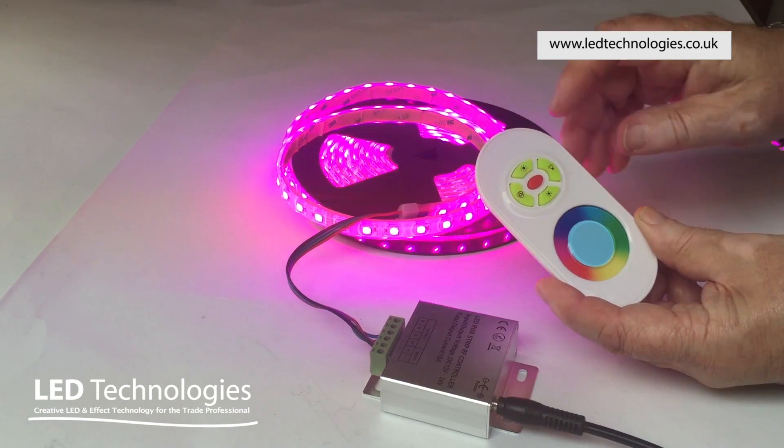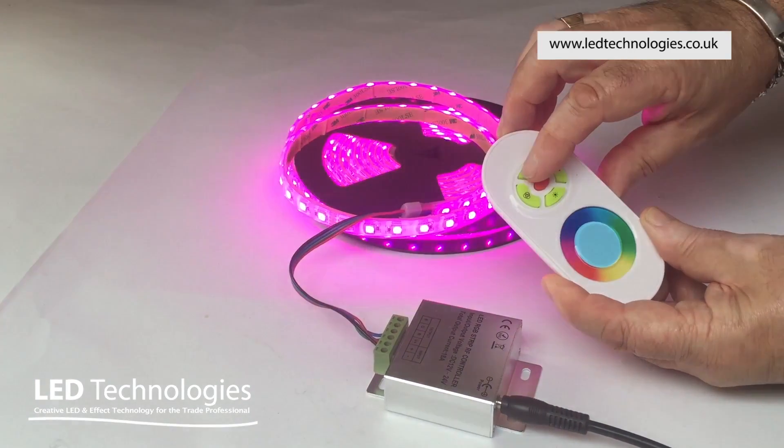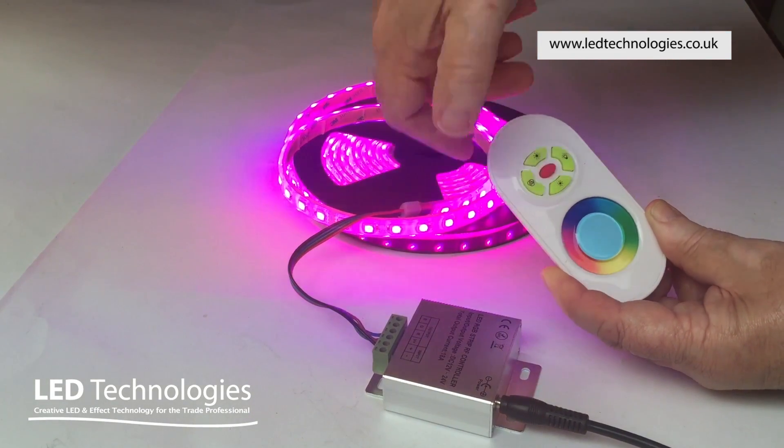The upper and lower buttons control the brightness of the product, and the button on the left selects one of 15 built-in programs.